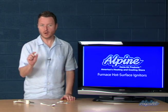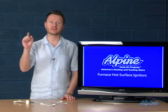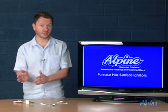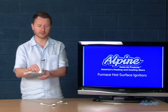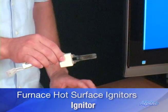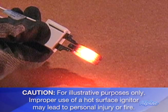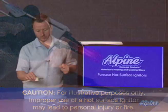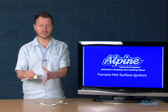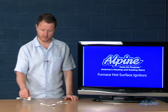Most modern furnaces have a component called a hot surface igniter which lights the furnace every time the thermostat tells it to come on. It's one of these little things here and it operates on 110 or 115 volts, glowing red hot for about 5 to 30 seconds depending upon the furnace. Raw gas comes out of the gas valve simultaneously, and as soon as it hits that hot surface it lights — that's what ignites the furnace and starts producing heat.